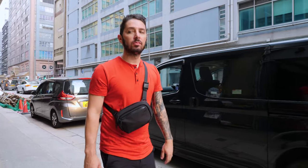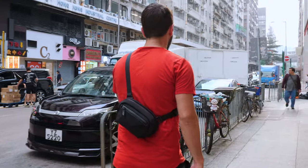This Alpaca Go Sling Nano review is going to be so awesome because I'm going to show you everything that you need to know about this sling to decide if it's the sling for you.